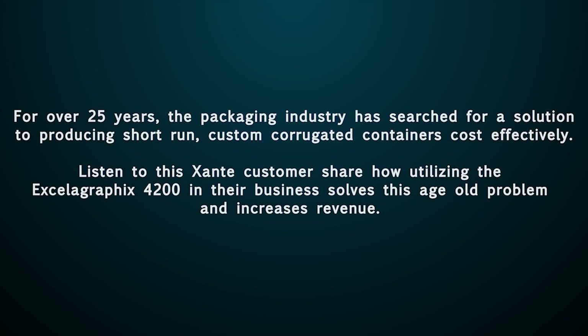For over 25 years the packaging industry has searched for a solution to producing short-run custom corrugated containers cost-effectively. Listen to this Sante customer share how utilizing the Accela Graphics 4200 in their business solves this age-old problem and increases revenue.